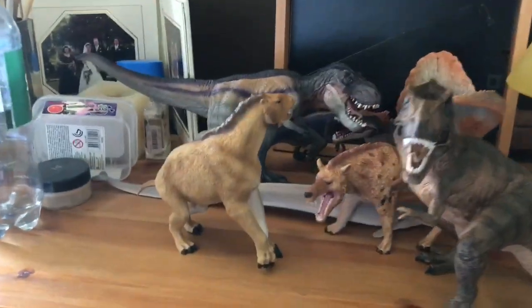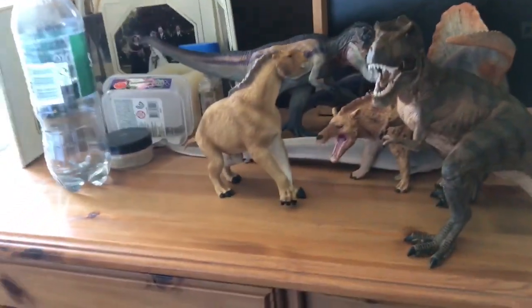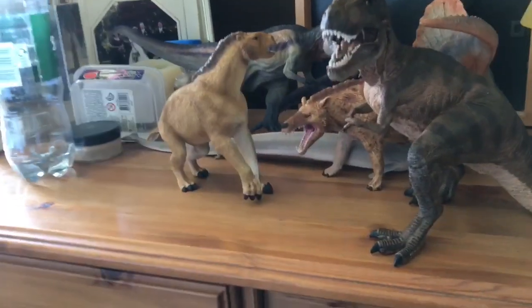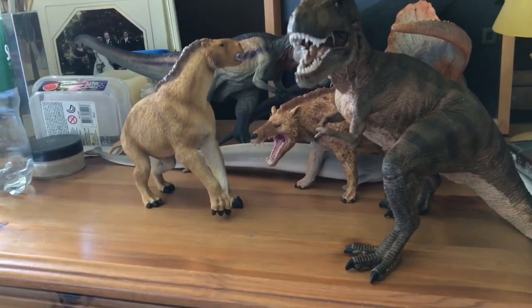But yeah guys, that's my haul. You can kind of see the Papo Raptor out there — that's my haul for today. I don't know when I'll get another haul, probably a while because this is quite a big haul and I've had a lot of hauls recently. Thank you guys for watching and I'll see you guys in the next video. Goodbye.